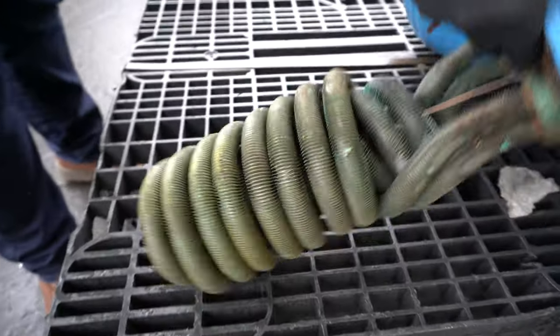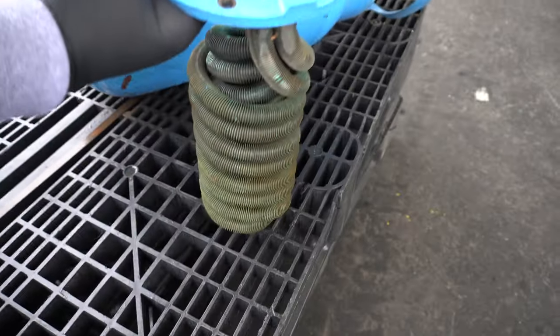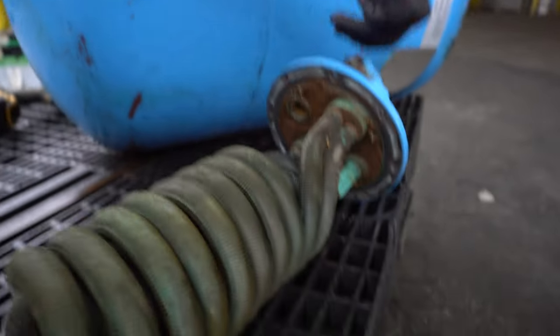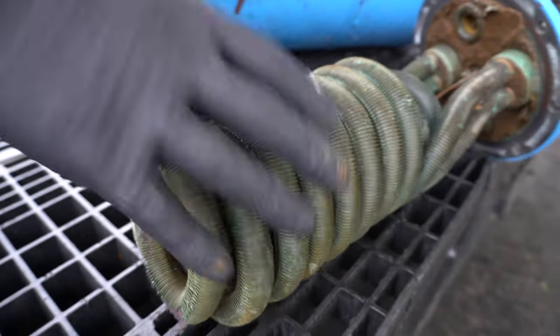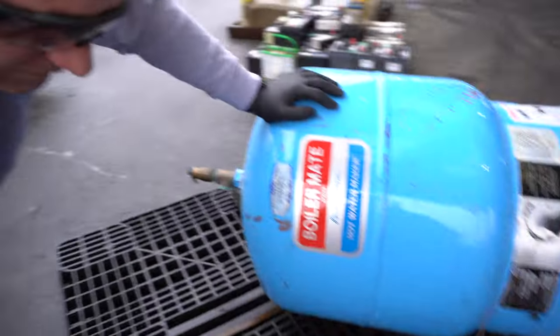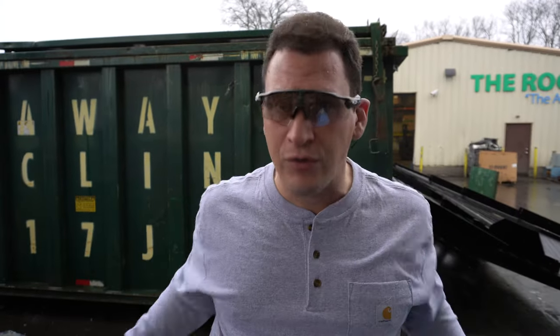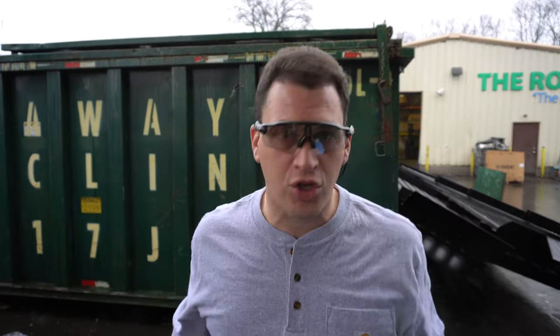So right here, by taking off ten bolts, you're going to be able to cash in on twenty pounds of copper. At today's prices you're looking at fifty to sixty dollars — depending on the market of course.